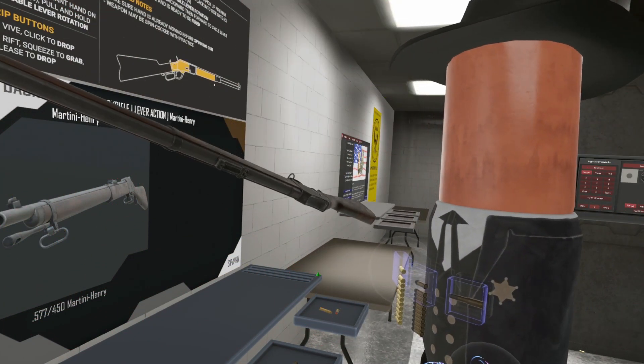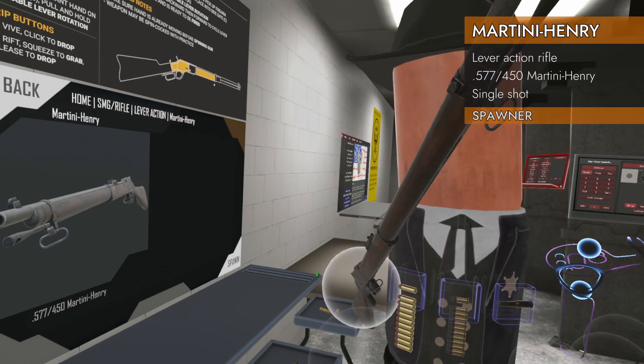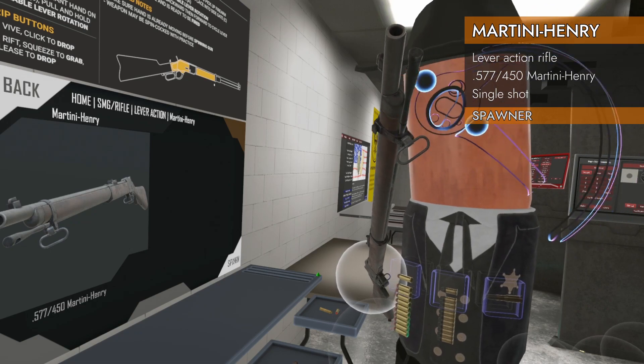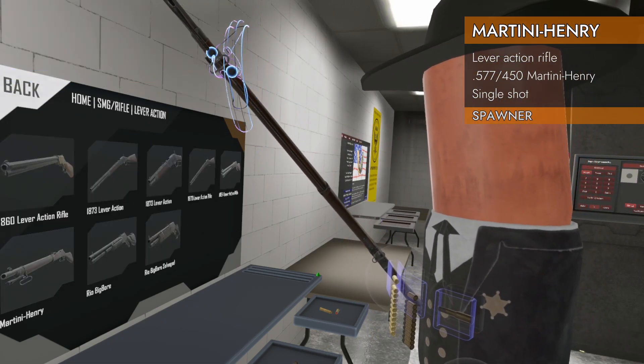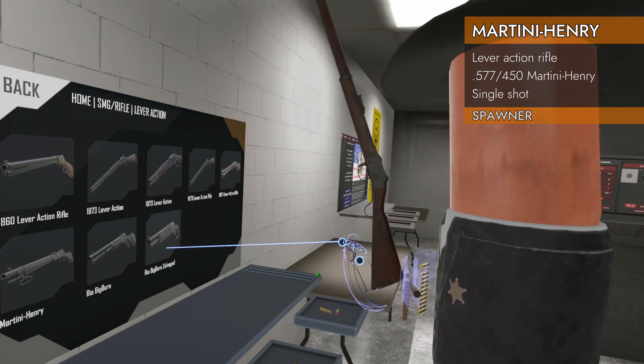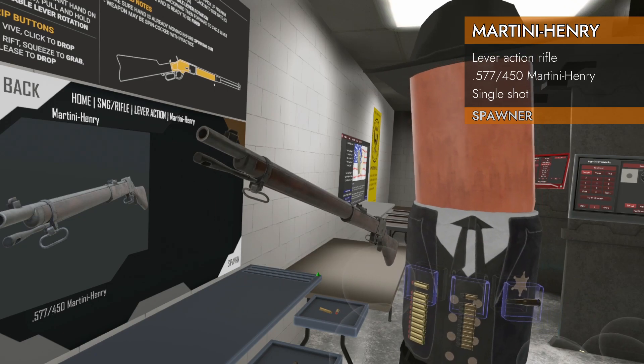Welcome back to H3 weapon deep dive. We got another lever action for you today. I'm trying to see if I can pull the cleaning rod out on this one — no such luck. Oh, but I can hit a button by accident. All right, we got a long one today.